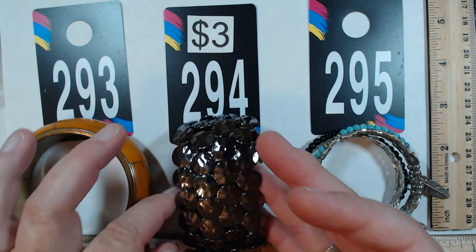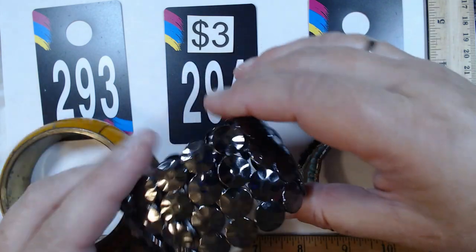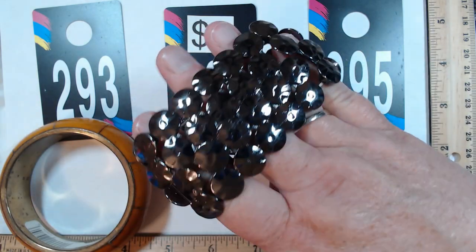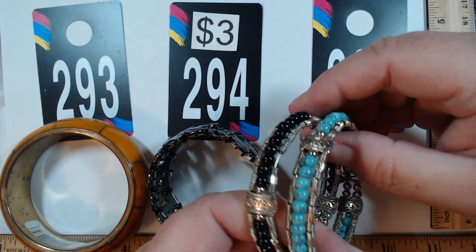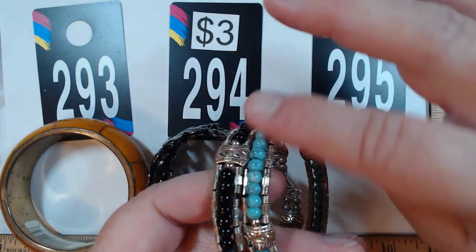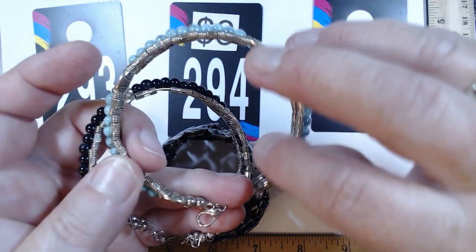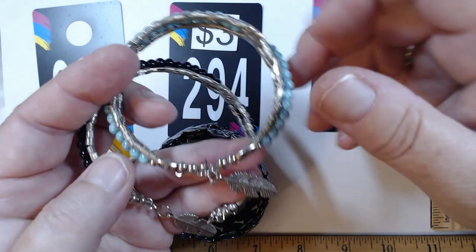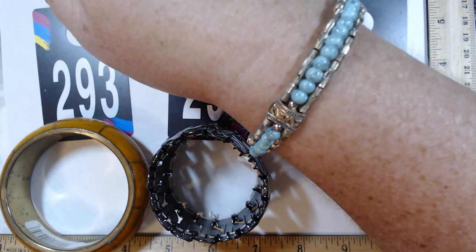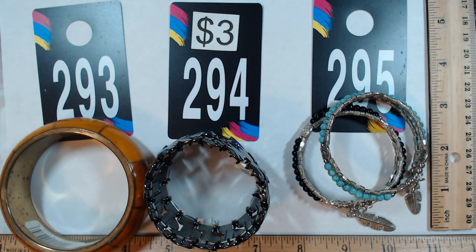294 is a stretch bracelet by Nadine West, two inches across, still has its tag. It's really gorgeous — so much sparkle from the light refracting. Three dollars. 295 is a set of two in black and turquoise blue — they work like slip-on clampers but both have a lobster claw. They have a nice tight feel with a little feather dangle. You get the pair for three dollars.